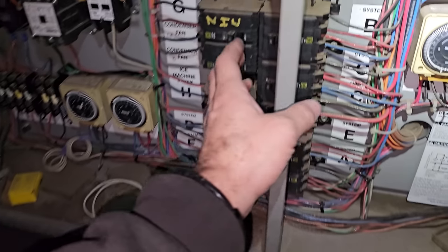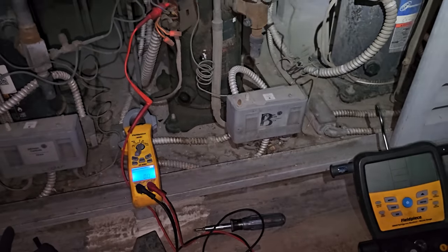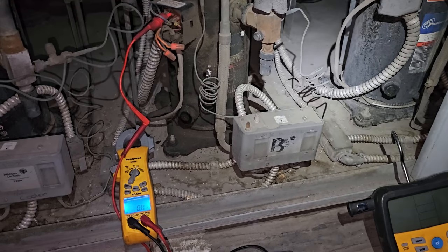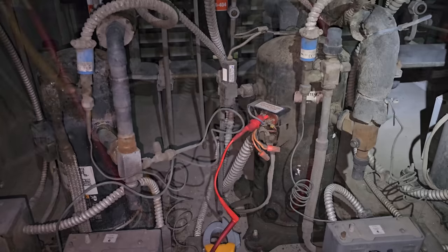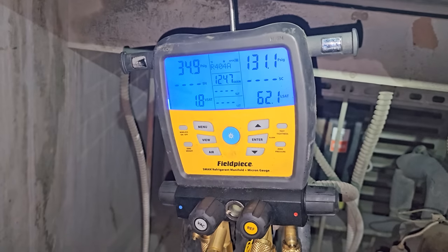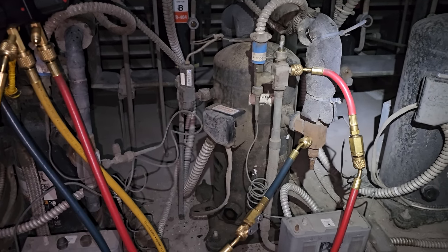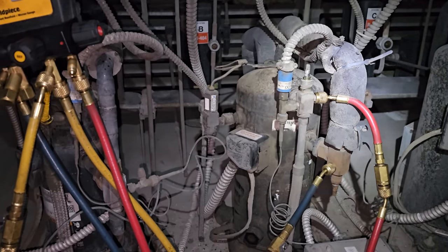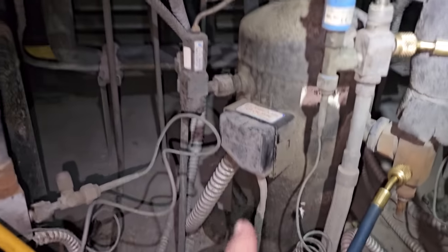I turned off the power here at the breaker. This guy is controlled via the pressure control, which allows the contactor to pull in. I'll go ahead and put gauges on it, but the odds are we have pressure because we had three-phase out of the compressor. This roto-lock valve is all jacked up — the stem is completely rusted out. We have pressures like I thought we would.